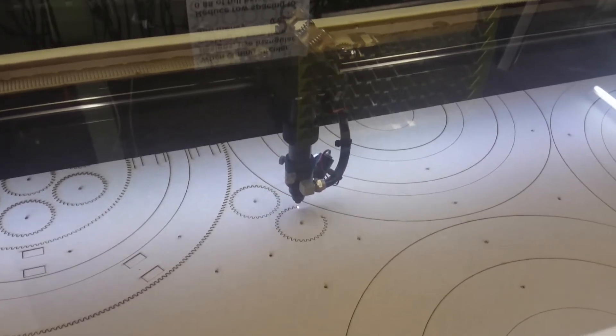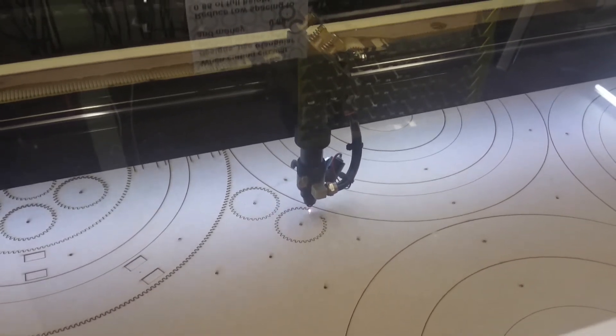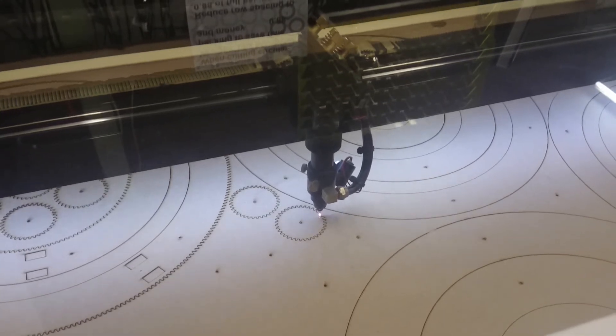The laser cutter has been more tricky because the material you can pay as well. It's a kind of free printer. It's out of water.